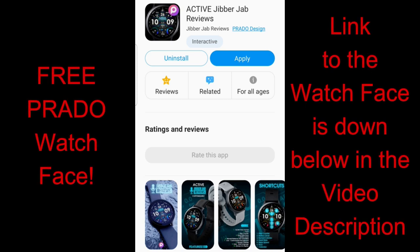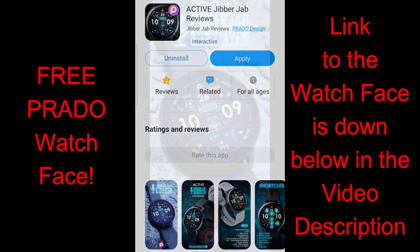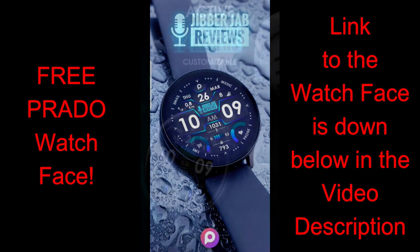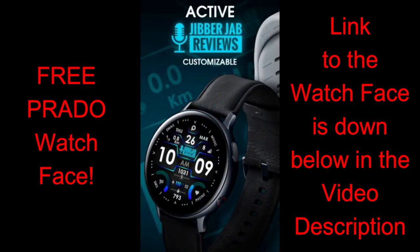Good morning all, thanks for joining me for another watch face review. I hope you're all doing well out there and taking care of yourself as well as your loved ones. I really do appreciate you taking a couple minutes out of your day to help support the channel.